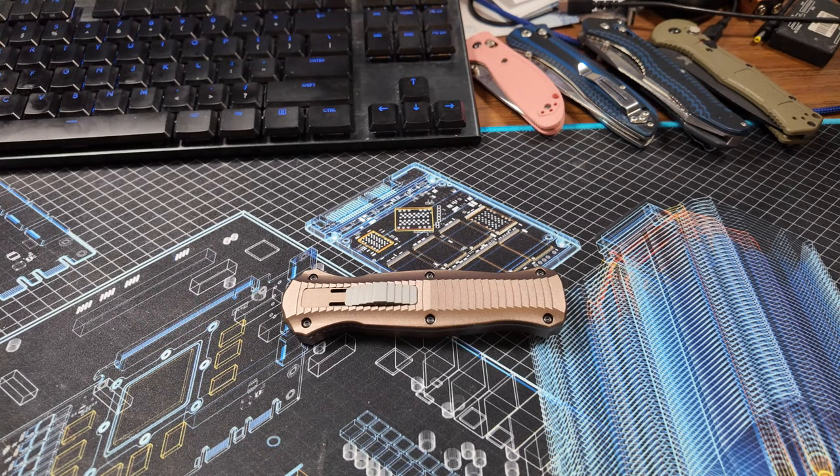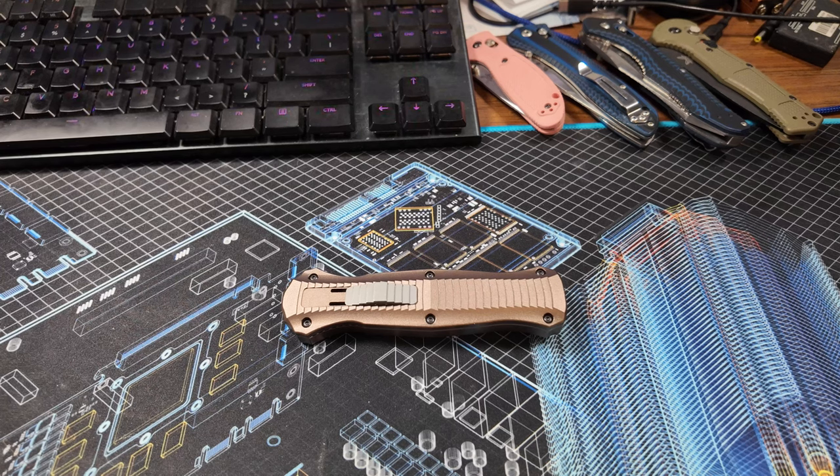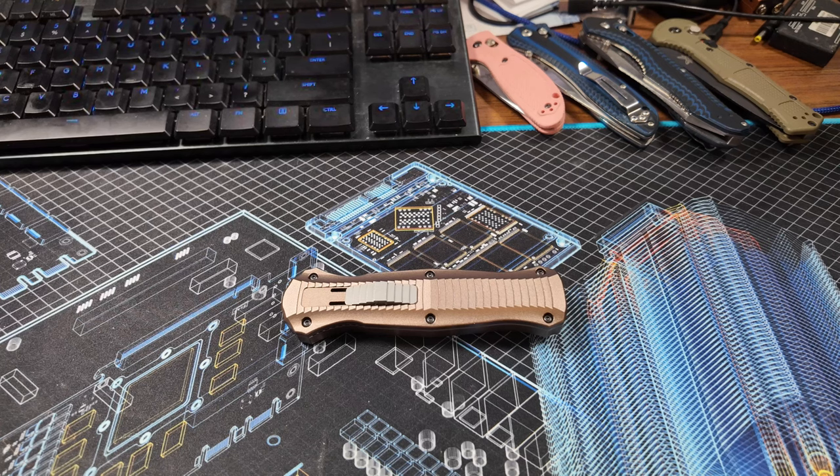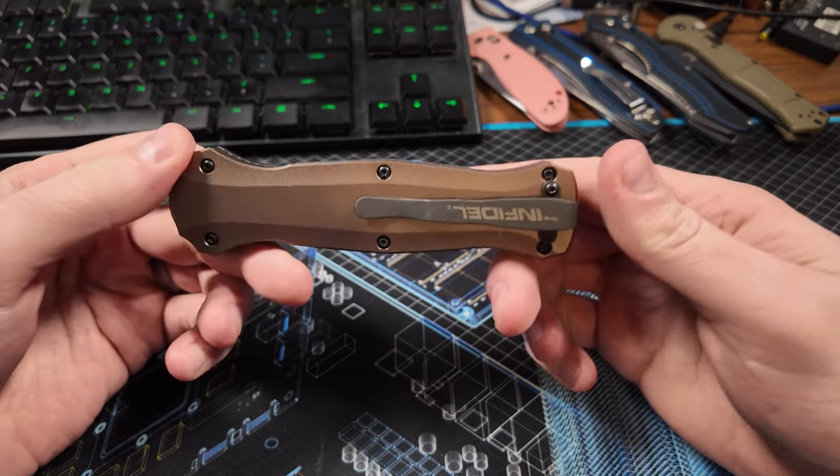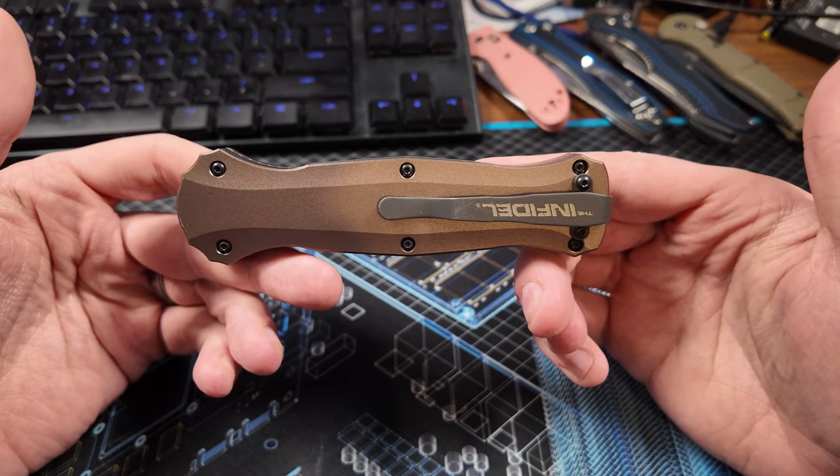What is up YouTube? Brandon here. It's been a long time since I've recorded some knife reviews — I think it's been almost 10 years, actually. But I've acquired some new knives since then, and I have a little time today because I'm bored with the Super Bowl, so I'm going to be recording some reviews of these knives, starting off with this classic, the Benchmade Infidel.